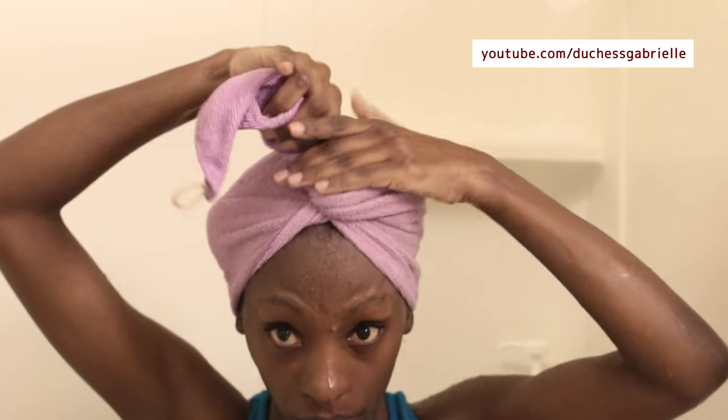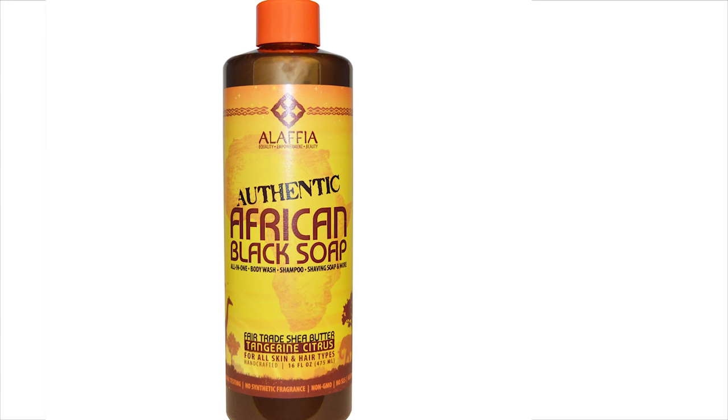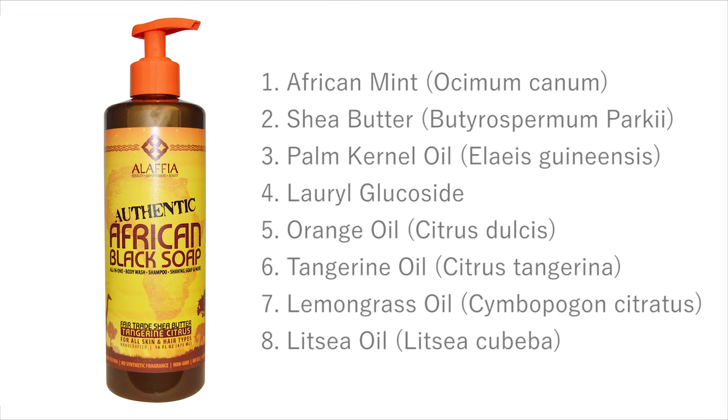So does the African black soap get Gabrielle's stamp of approval? Yes it does. If you're looking for a gentle cleansing shampoo, definitely try this one — it doesn't strip your hair, it's easy to use, it rinses off very easily, and a bonus is that it is a multi-purpose soap, meaning you can use it for your body and your hair and your whole family. Thank you so much guys for watching. Additional notes as usual will be linked in the info bar below, and if you've used any Alafia products please let us know how you like them. See you on the next video — take care, bye!